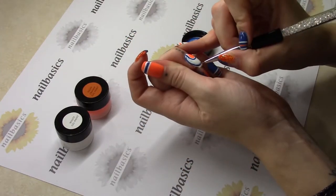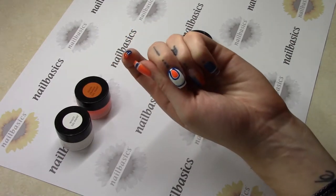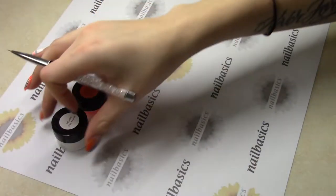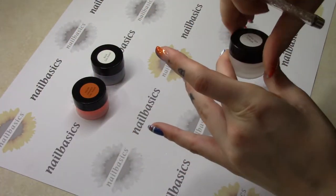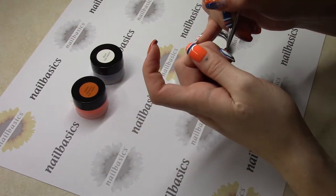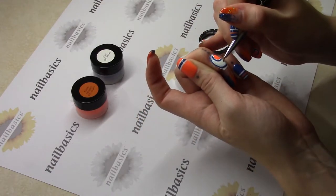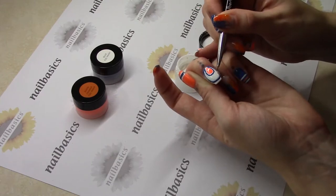Again using my detail brush and then coming in with my cleanup brush to perfect any of those lines. Then I'm just going to come in with a little bit more white, because when you're wiping, unfortunately the dark color on the light color sometimes leaves a little bit of streaks. So just going back in and touching up those little blue spots.